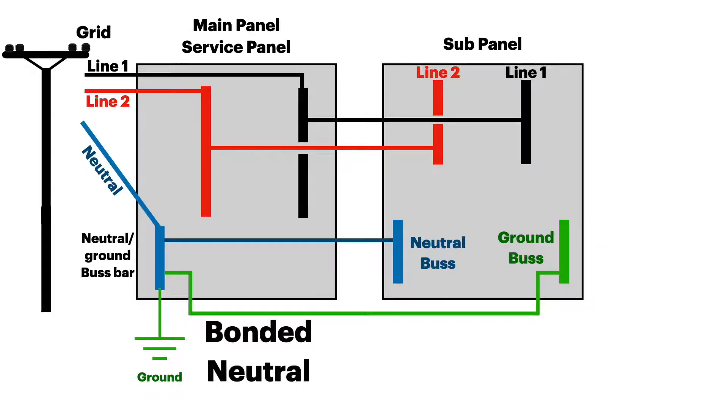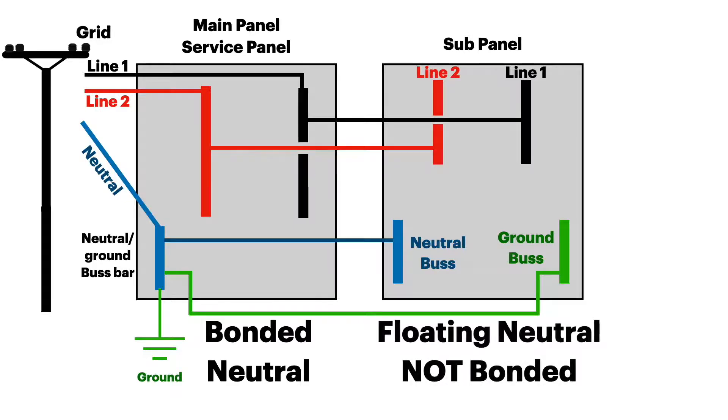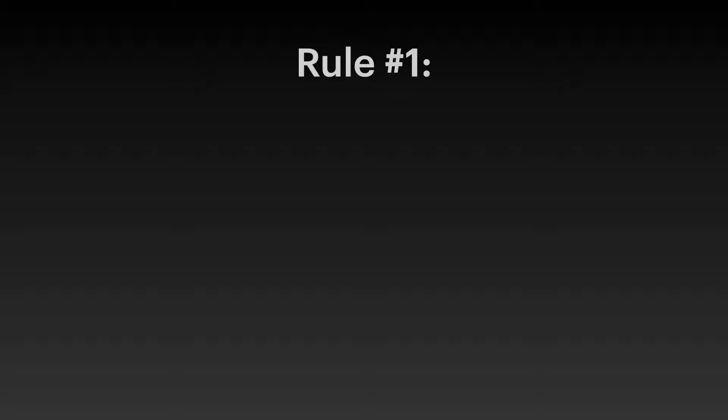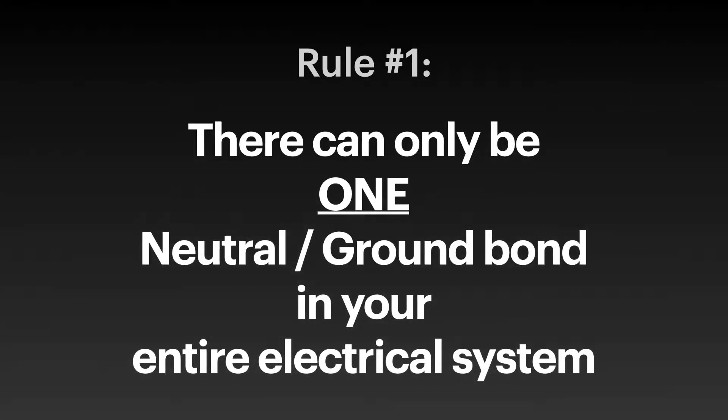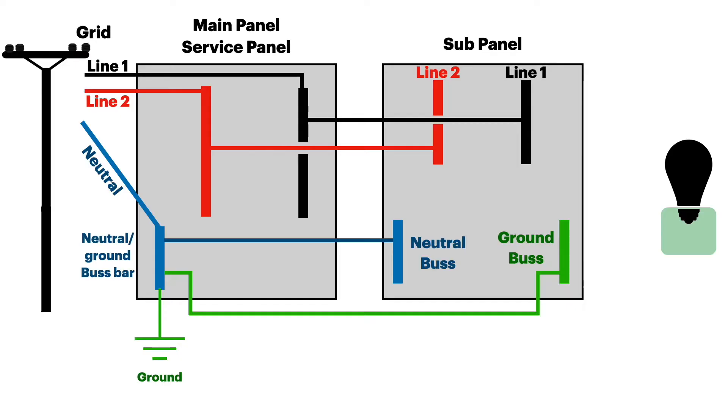The main service panel is said to be a bonded neutral, meaning the neutral and the ground are bonded together in that panel. But the sub panel is known as a floating neutral — it is not bonded; they are two separate bus bars. Rule number one: there can only be one neutral-ground bond in your entire electrical system.